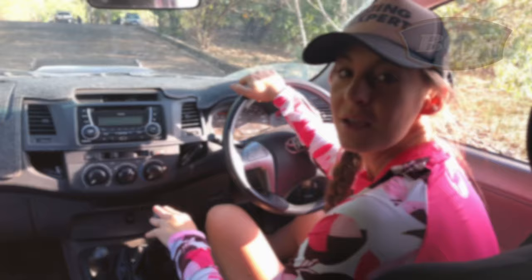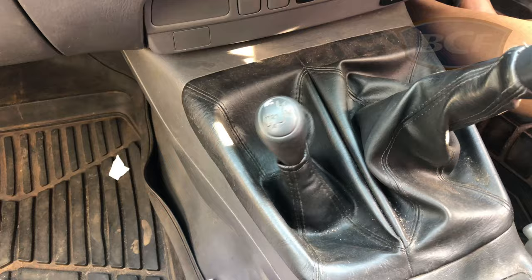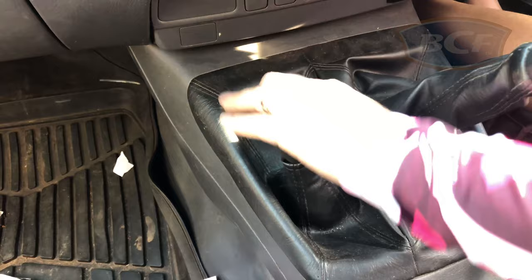The last handy tip is when you're retrieving your boat in a manual four wheel drive, chuck it in low range before you take off. It'll make it heaps easier and it'll save your clutch.